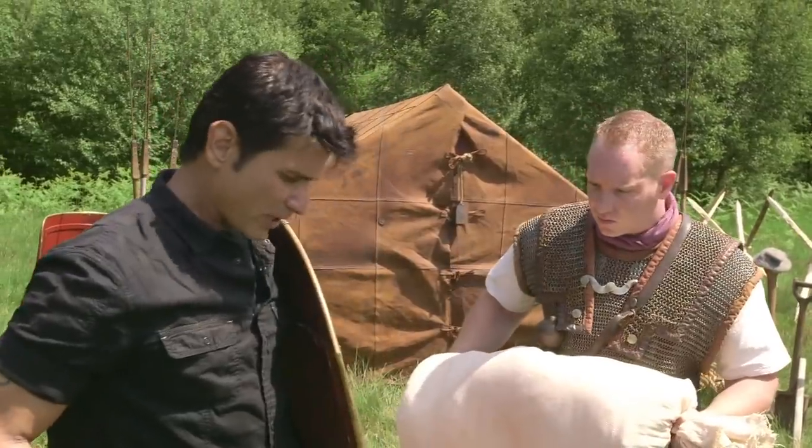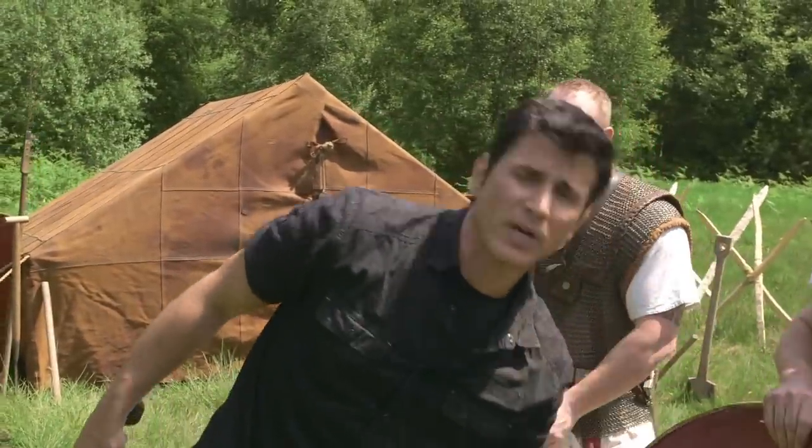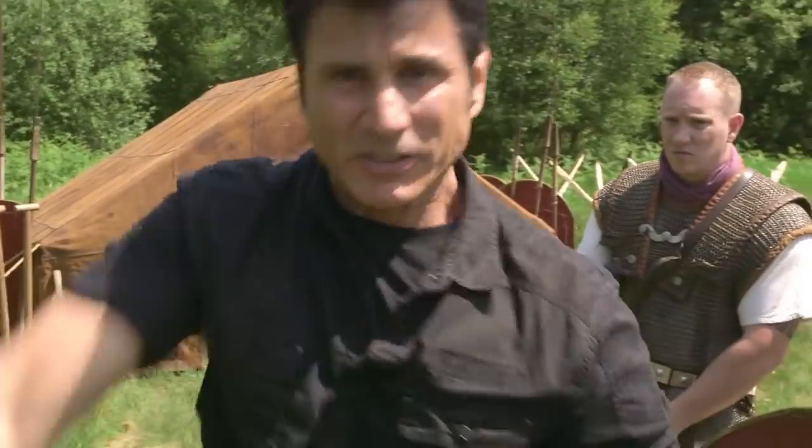Very good weapon, very good formation techniques. But sooner or later all formations break up and it comes down to individual battle. So this sword is not only good for thrusting as it's designed — it's also excellent for slicing and dicing. It's got a great balance, great weight, a perfect length. This is a weapon a man could take to war.